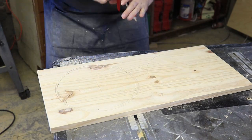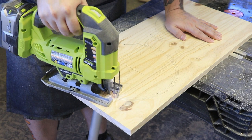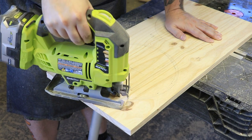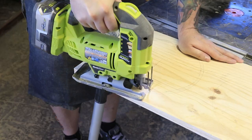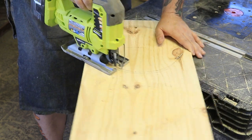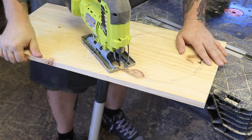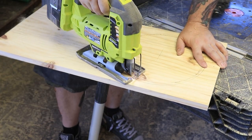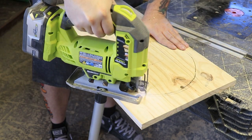Once I was happy that I had a good enough circle, I just took my drill, drilled out a hole, and then took the jigsaw and cut out the circle. Same advice as the last video when we did the cat house — just take your time cutting out these circles. I was a little lucky on this one because it didn't have to be as exact since the dog dish is gonna cover up the holes, but you still want to make sure the dog dish is making contact as much as it can.